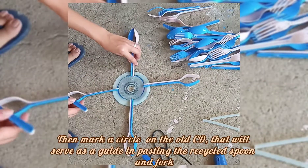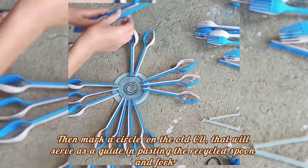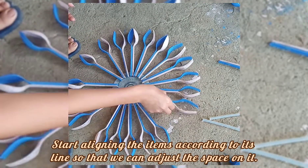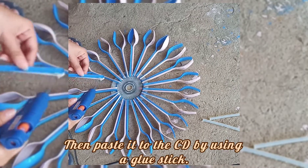Then mark a circle on the old CD that will serve as a guide in pasting the recycled spoon and fork. Start aligning the items according to the line so that you can adjust the space, then paste them to the CD using a glue stick.